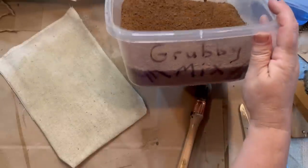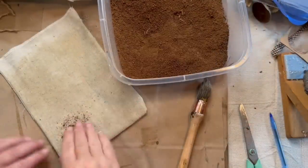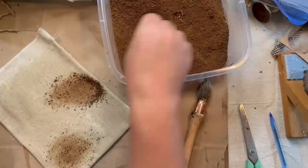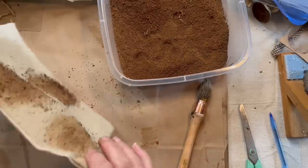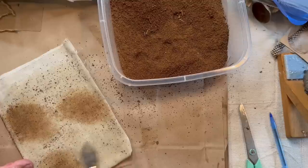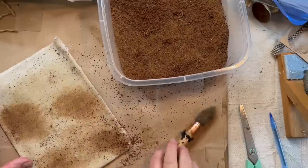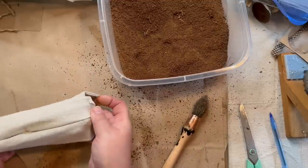Once I get that all covered, I grab my grubby mix, which is pumpkin spice, cinnamon, coffee, and all kinds of good spices — I'll put a link in the description on how I make that — but you could use just cinnamon if you wanted to. I rub it in before the fabric dries so it stains it even more. It gives it darker spots all over the fabric and it does dull down some once it dries, so it's not going to look so splotchy once it's done.